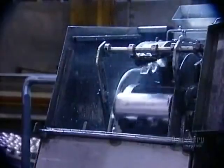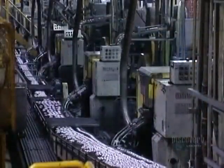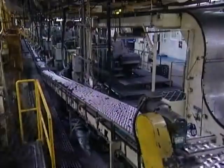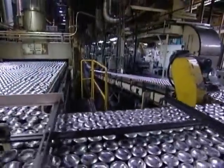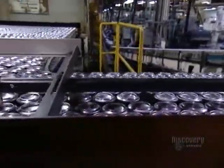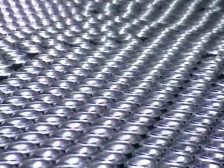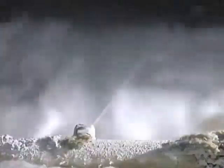Once the body is formed, a trimmer cleans and straightens the edge. The cans then move along upside down on the conveyor belt over to the washer, which performs a six-stage cleaning. The first two washes are in hydrofluoric acid at 60 degrees Celsius. The last four washes are in deionized water — neutral water with no pH — also at 60 degrees.